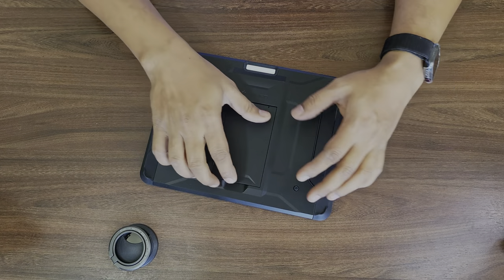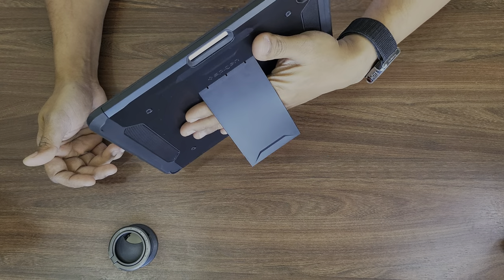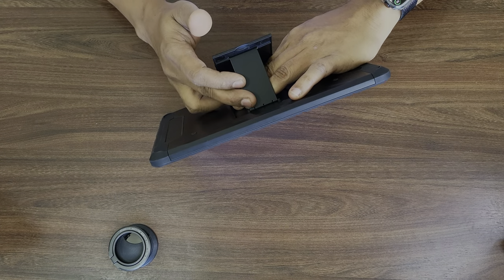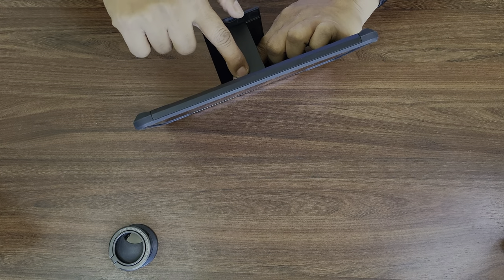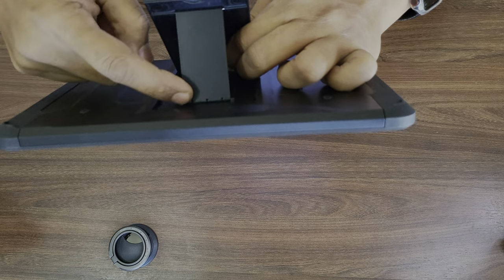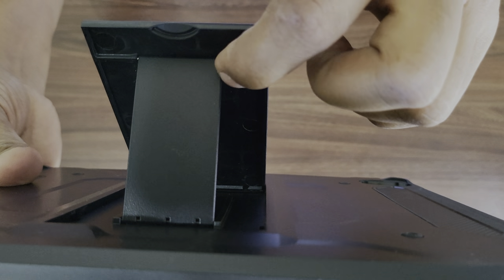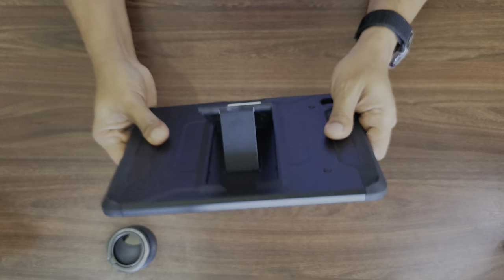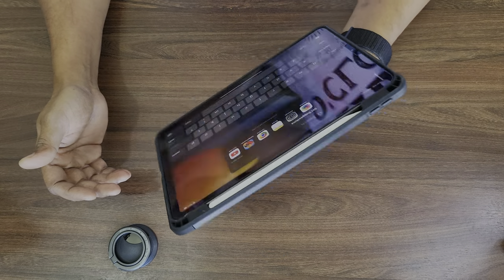Other than that, this is excellent — no problems at all. Even after rough usage, you can see there are no scratches, nothing. The quality is really good. The stand can also be used to actually hold the iPad, and they've made it really strong. There's a metal pin going inside — not plastic — which helps it stay in place. There's a big metal pin here and another one here, so I actually trust this when I hold my iPad like this and I know it will not fall down.